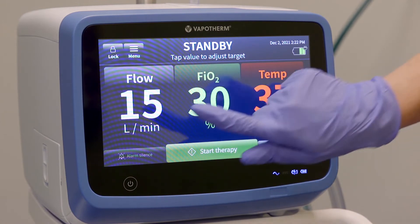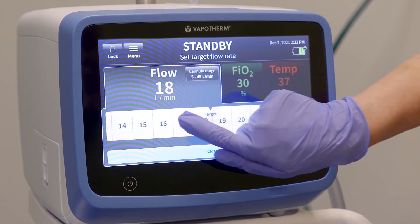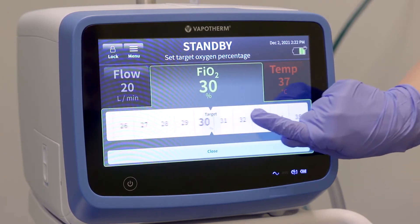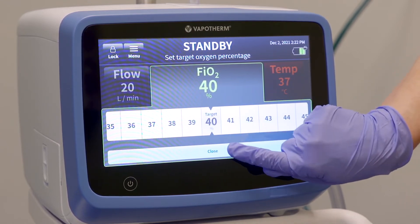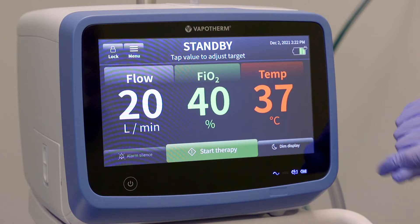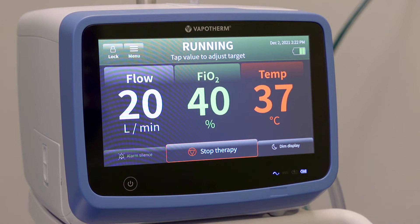To change the patient's settings, tap each parameter on the screen and scroll left or right to find the desired setting. Adjustments can be made among any or all of the three parameters before saving the changes. Tap the close button at the bottom of the screen to lock in your selections. The screen has an automatic lock after 15 seconds of inactivity to prevent accidental setting changes. When you are finished adjusting the parameters, hit the start therapy button. You will notice the top of the screen is now illuminated with a green bar and displays the word "Running."